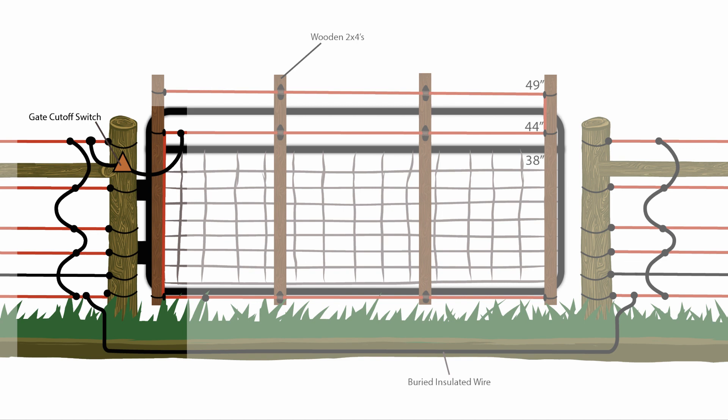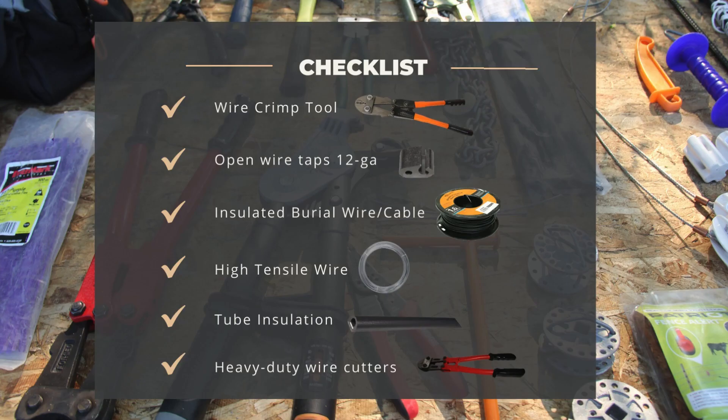We'll do this by connecting all of our hot wires together into a single circuit. To accomplish this task, we'll use the following tools: a crimp tool, open wire taps sized for 12-gauge wire, insulated cable, high tensile wire, a roll of plastic tube insulation, and heavy-duty wire cutters.